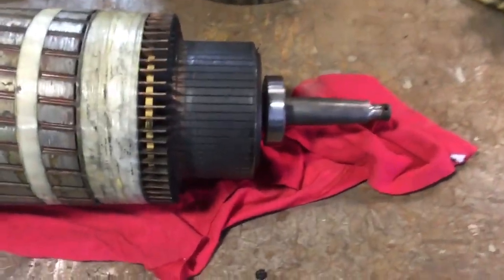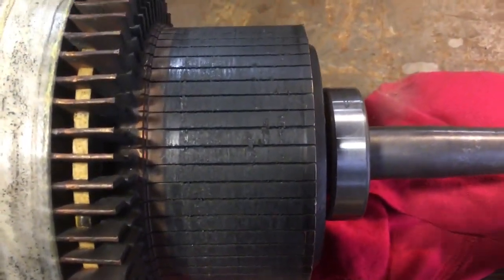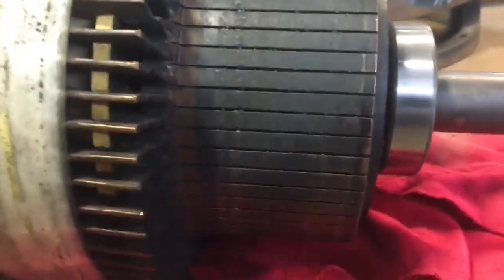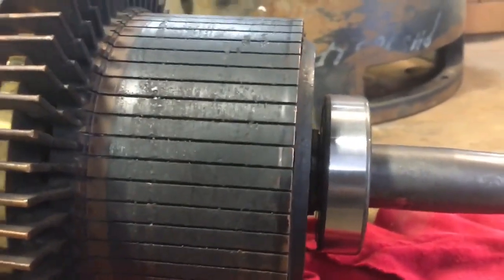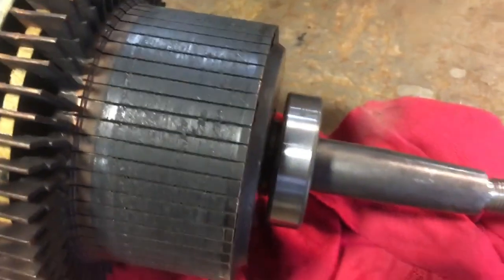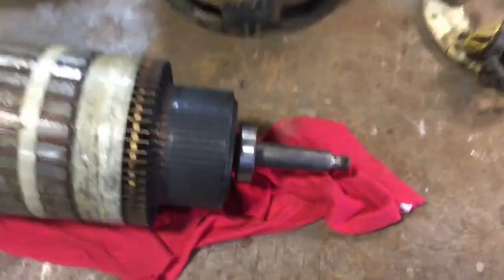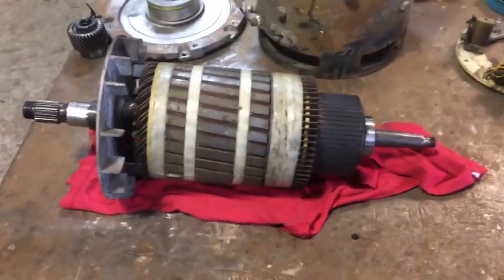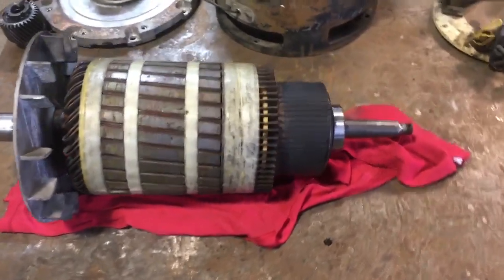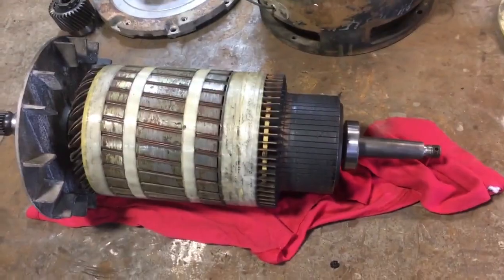Now the challenge is to clean up this poor, sad looking commutator. It's not disastrous and like most of this forklift it's got loads of life left in it, but I feel like if I'm going to put new brushes in I should clean this up. So I learned what I could from forums and YouTube, and now I'm going to put it in the lathe and turn a couple of thou off the commutator and see how it comes out.